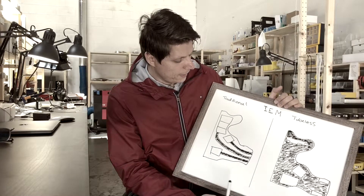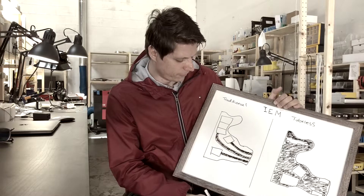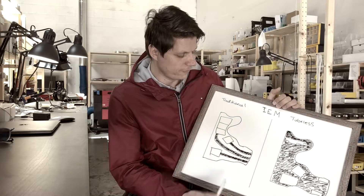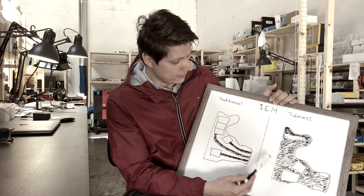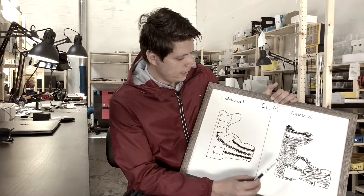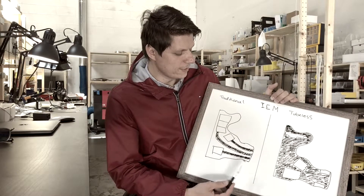Traditionally, you have tubes carrying sound from the drivers. I've shaded in the areas representing air volume trapped when the ear is sealed with an IEM. As you can see, the difference is massive — there's so much more air volume to work with in the tubeless design versus the tube design.